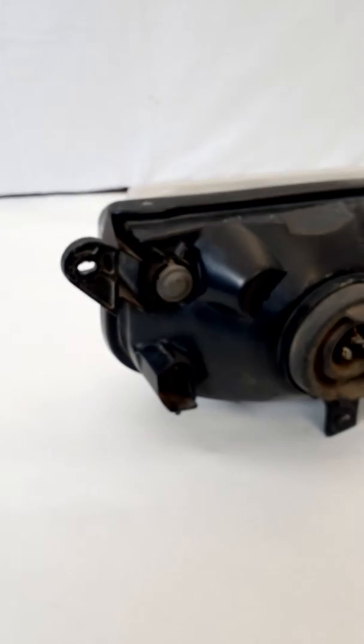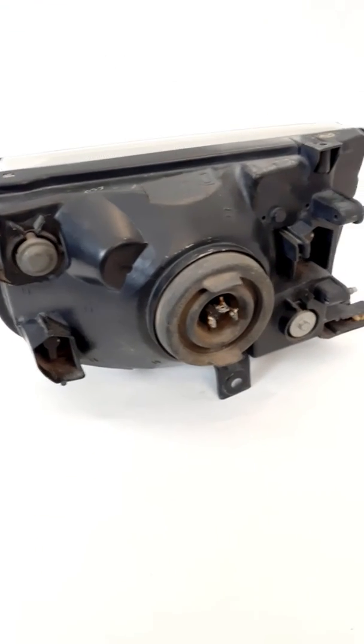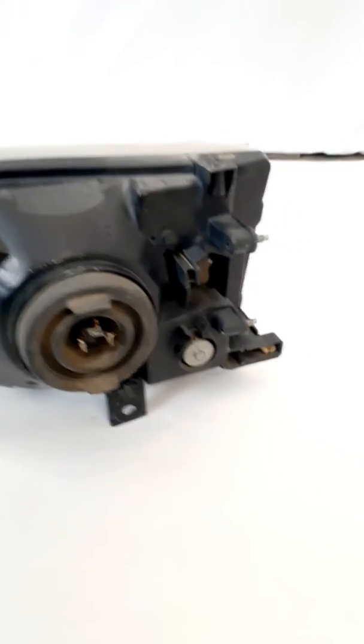Those are the only issues with the lens. Let's look at the housing. You can see all of the mounting tabs are in place and look good. The housing itself is also in good condition.